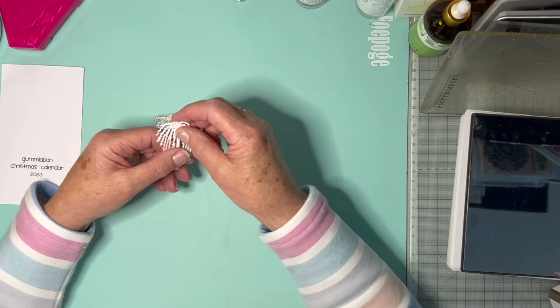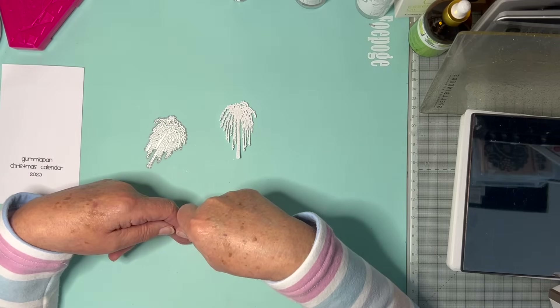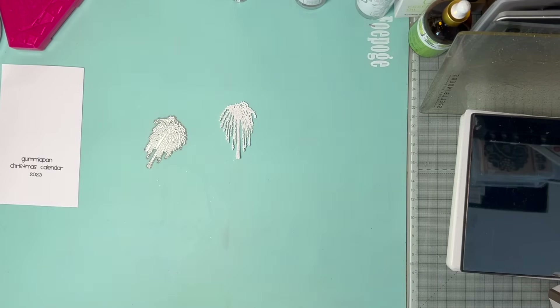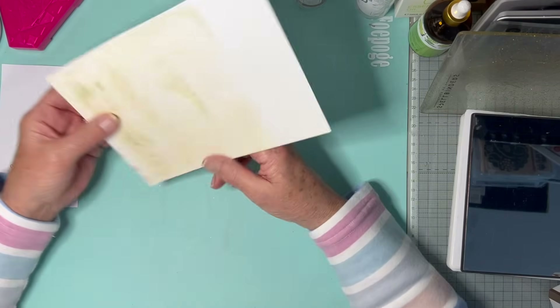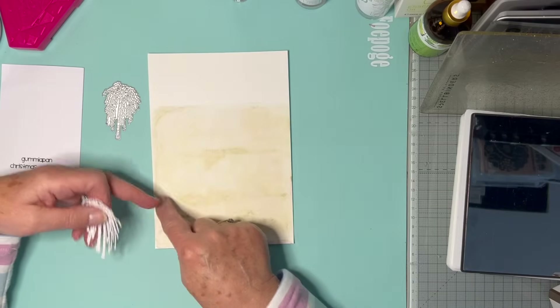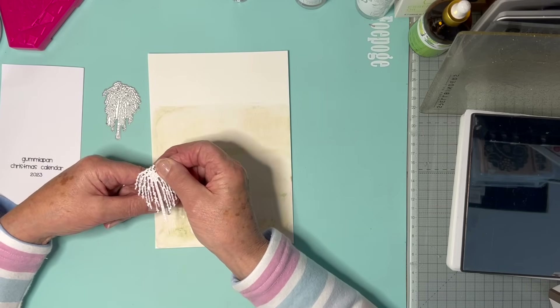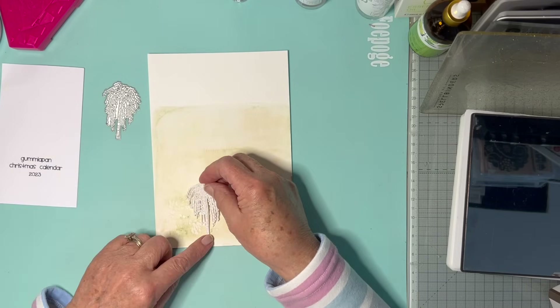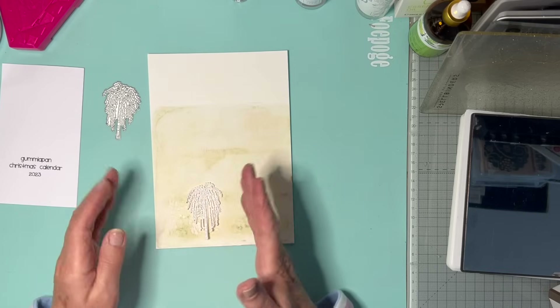So my thoughts were I'll just have a square card. I would look in my scraps drawer, see if I could find a background, and I came up with this which I thought was kind of nice. I thought I would use a little bit of this, maybe a square like this, and join these two together with a tree on — maybe overlapping the square.